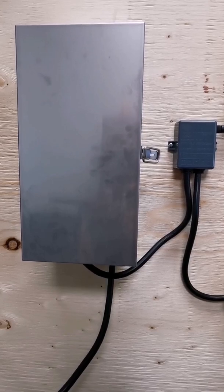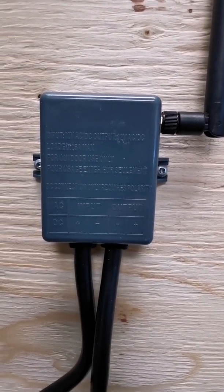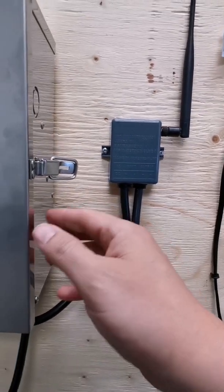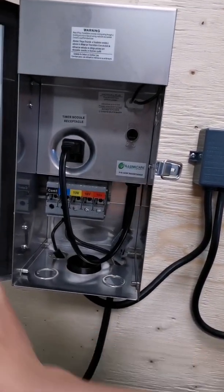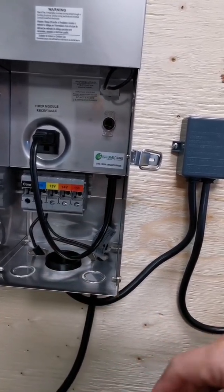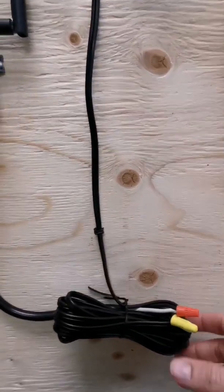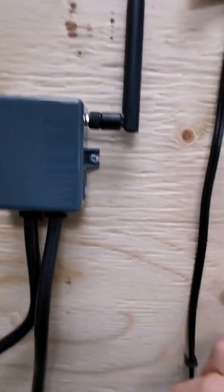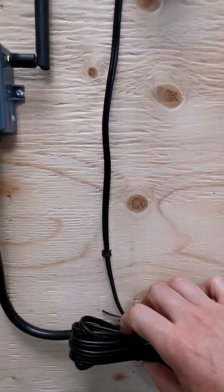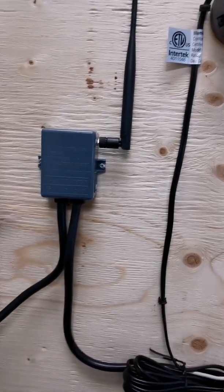To connect the Illumicare Merlin, simply connect the input side wire into your transformer to the common and the power. Then connect the output side in line to your fixture or fixtures that you want to control.